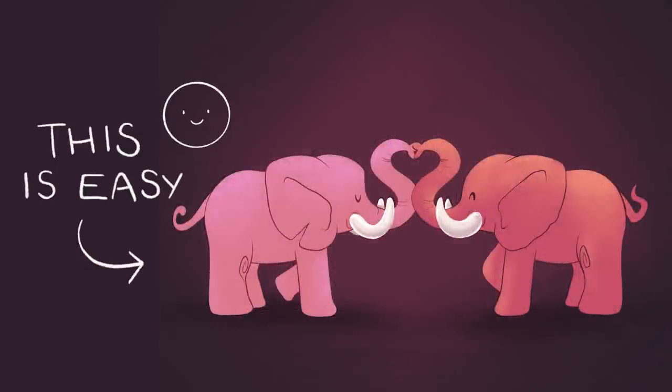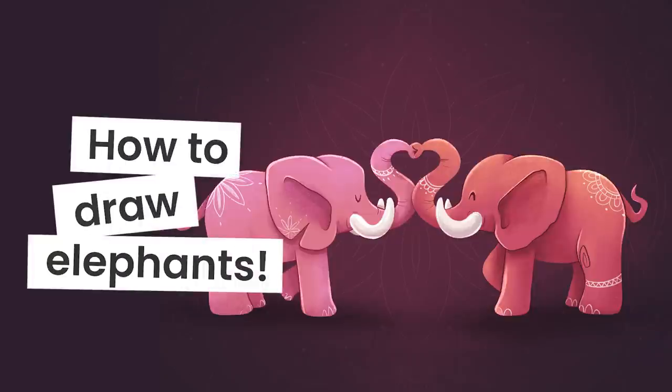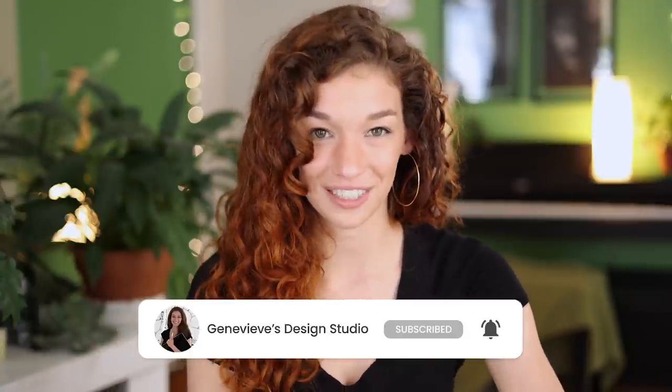Drawing these cute elephants is easier than you think, and I'm going to show you exactly how you can do it, no matter your skill level. Hello wonderful people, it's Genevieve, and my goal here on this channel is to teach you all about illustration and design. If you're new, make sure to subscribe so you don't miss any of the weekly videos and join our wonderful creative community. Grab your drawing tools and let's get started!